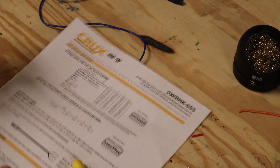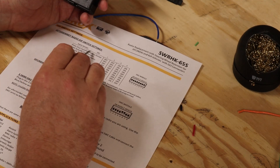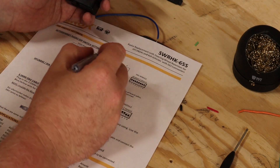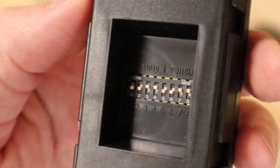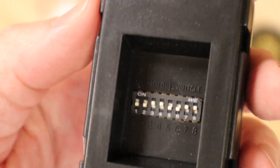For some radios like this Pioneer, the steering wheel controls plug into the back of the radio using what looks like a headphone jack, and that then plugs into one of these modules. The trick here is to open up the manual for the module, look up the car and radio you're using, and make sure the proper pin switches have been tripped. It's always a good idea to cover these switches up with some tape so you don't accidentally trip them when installing the radio.